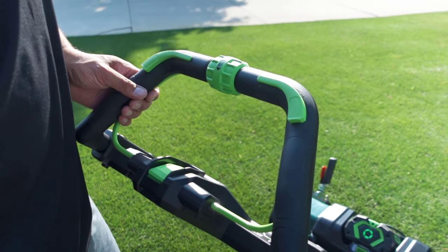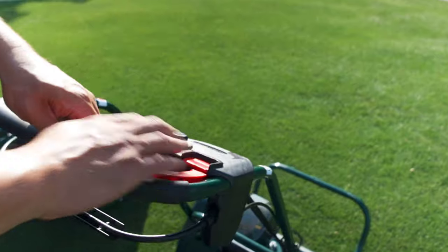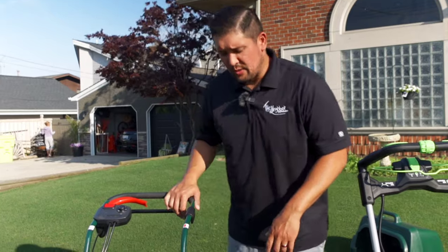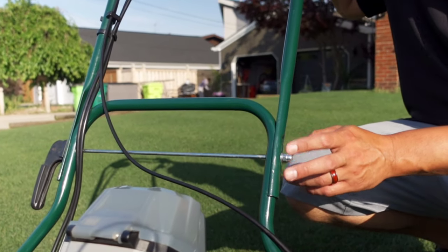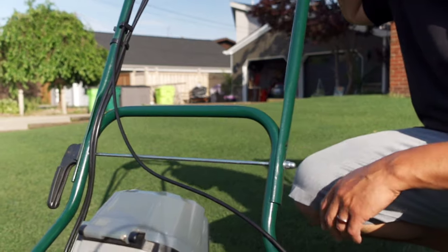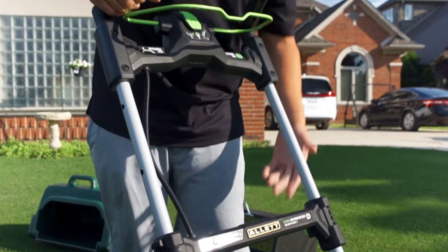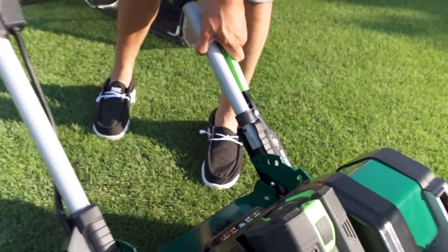With the Liberty 43, once you start it up and engage, you have to have the reel moving in order to move the machine. For handle height, the Liberty only had two bolt positions for tall or short people, which was a big complaint — you had to unbolt everything to adjust it. Now with the new Sterling and Ego technology, we have clips that can adjust in and out, and you can go from very low all the way up to full height.